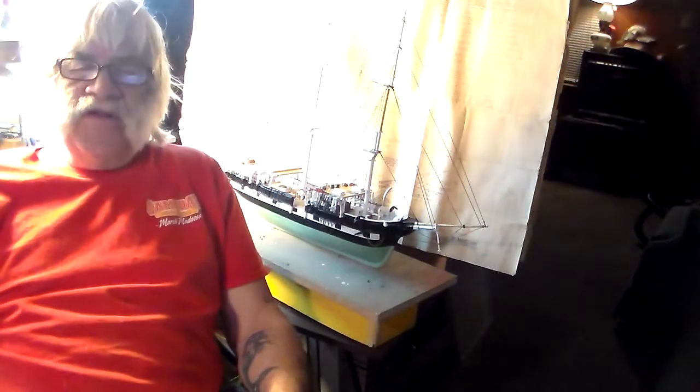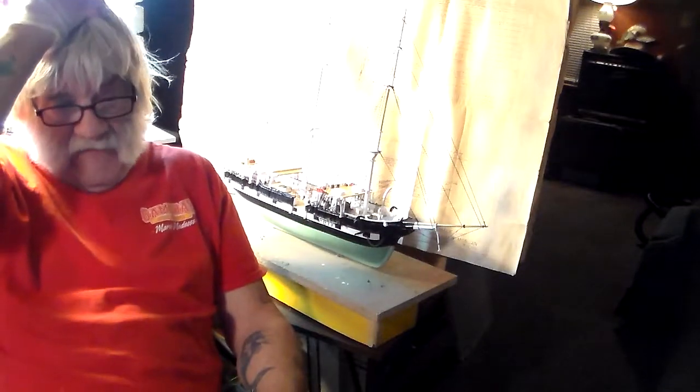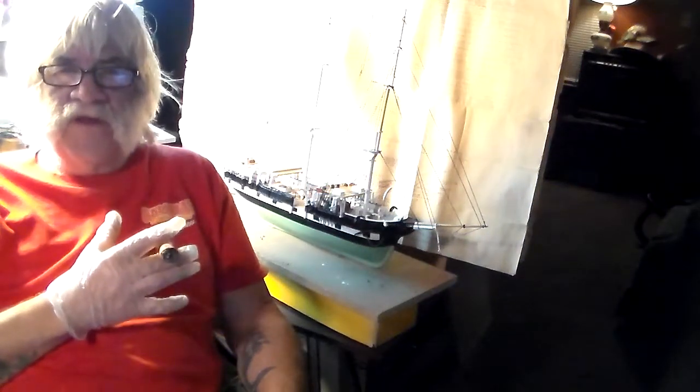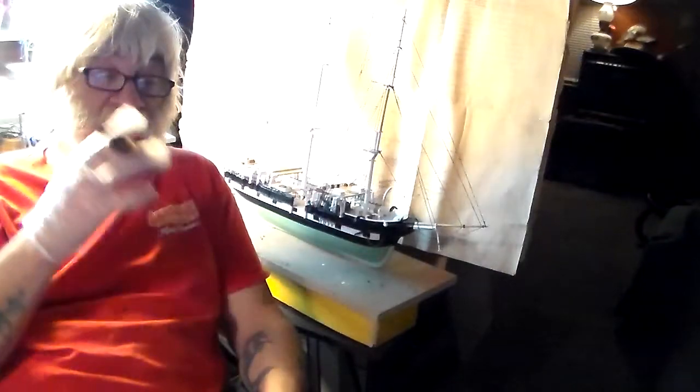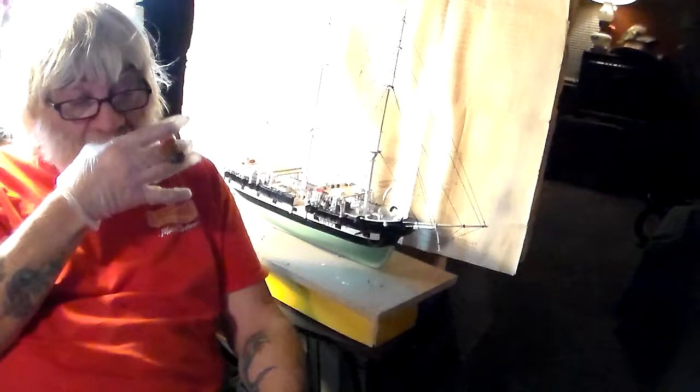Hello everybody, Frankie Day back on YouTube. I've been pretty much at this off and on for the last two or three days, doing my job and working and taking care of other things around the house, kind of tearing me away from the working bench. So everything's all aside and all done, so I'm back at it again.